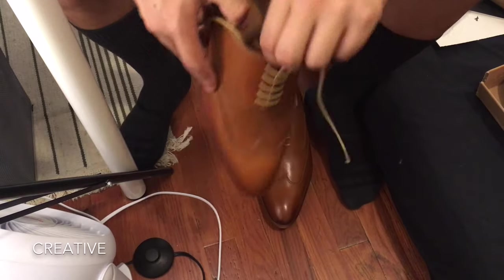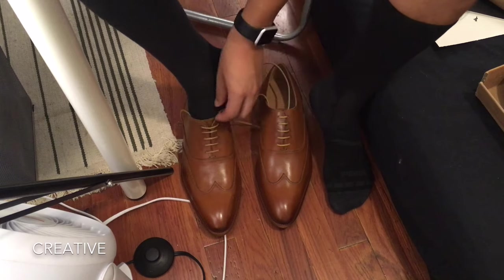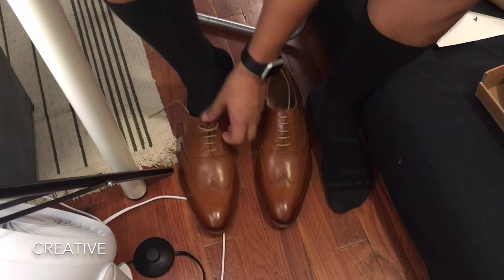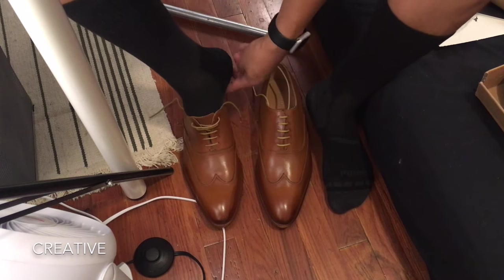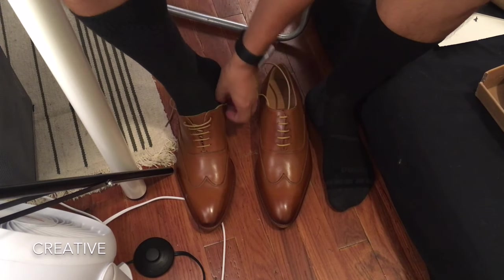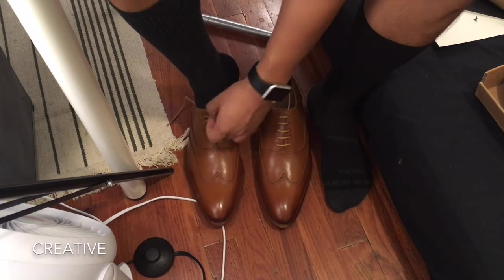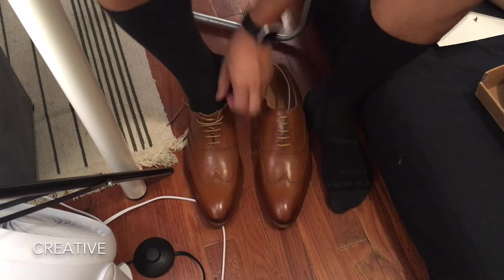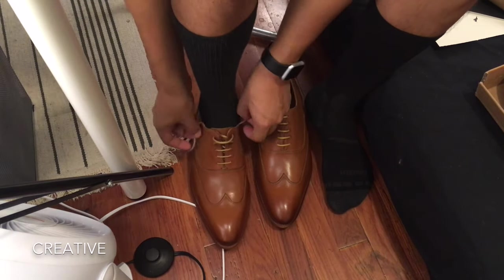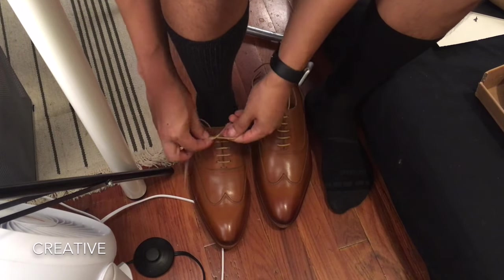For reference, this is a US men's size 10. The socks I'm wearing are medium thickness — I do have a thinner, more formal sock I usually wear, but these are the ones I use for most activities whether it be running or whatever.